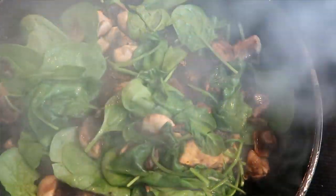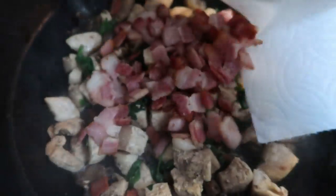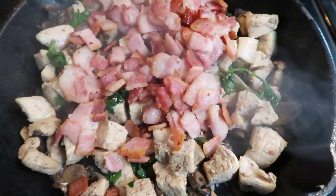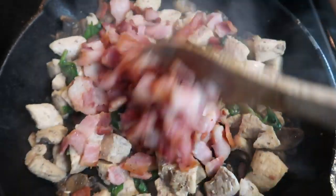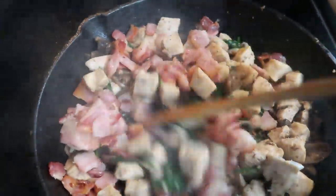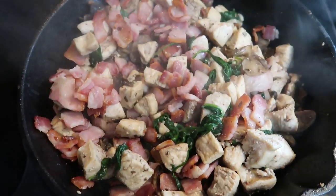Then we'll be adding back in our chicken, and then our bacon and our cheese, and our skillet will be completed. When your spinach begins to wilt, pop back in your chicken and let it finish cooking the rest of the way — probably about another five minutes or so. Make sure your chicken is cooked completely through. Once your chicken is done, add back in your bacon and let it crisp up just a couple more minutes, stirring it in with all of the chicken and the veggies. This looks so good, and this meal will be done in way less than 30 minutes — we're not even at 20 minutes total. What a fantastic weeknight meal.